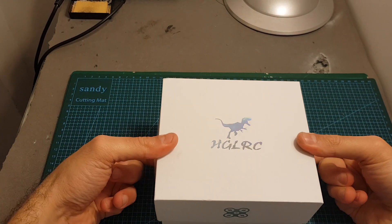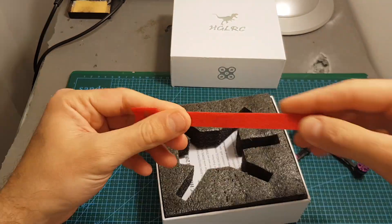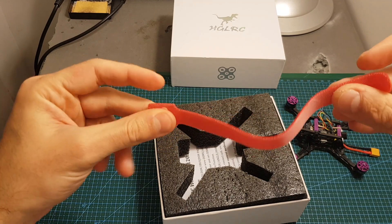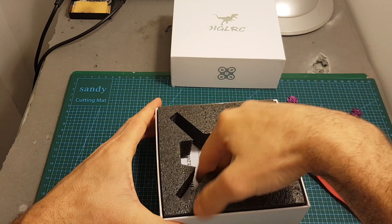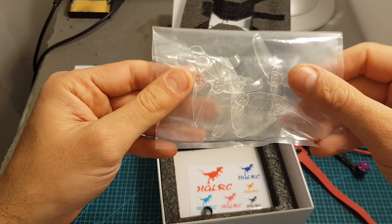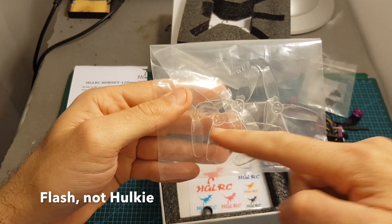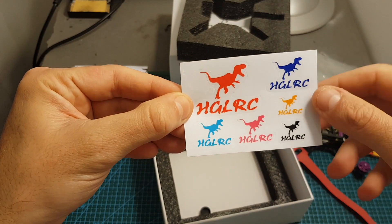So let's take a look at what we're getting inside. We're getting the quadcopter, a velcro strap — which I'm not a big fan of because normally when I use it the battery just slips off, so I recommend using a better one. We also get the instruction manual, screws for the propellers and some extra screws for the motors, the 2540 propellers — six of them in total — and some HGLRC stickers.